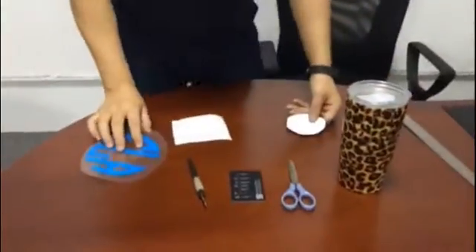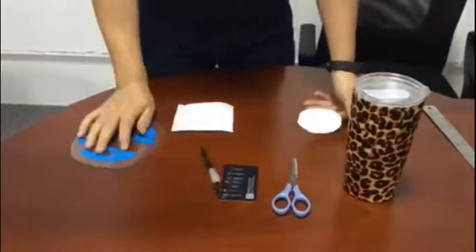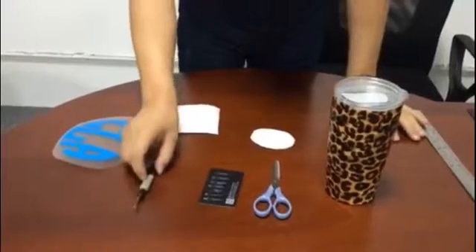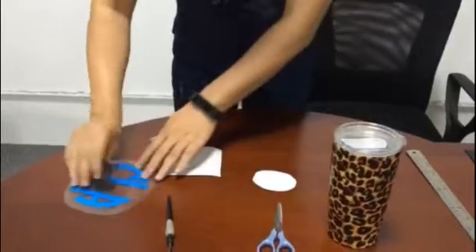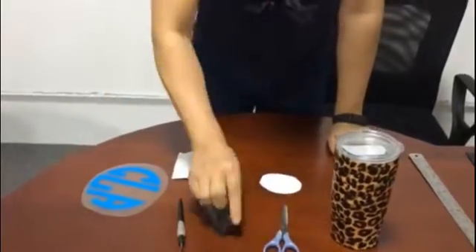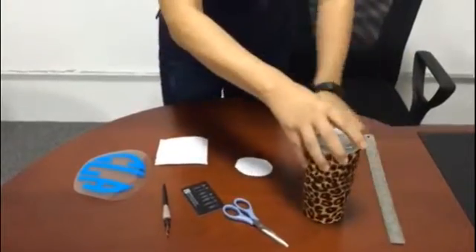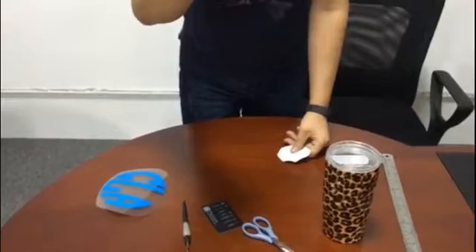Before we get started, we need to prepare some necessary tools. We use this one for making the deco smooth — this is just a credit card. And also a ruler, tumbler, and the volume deco, as well as a transfer paper. That's enough.